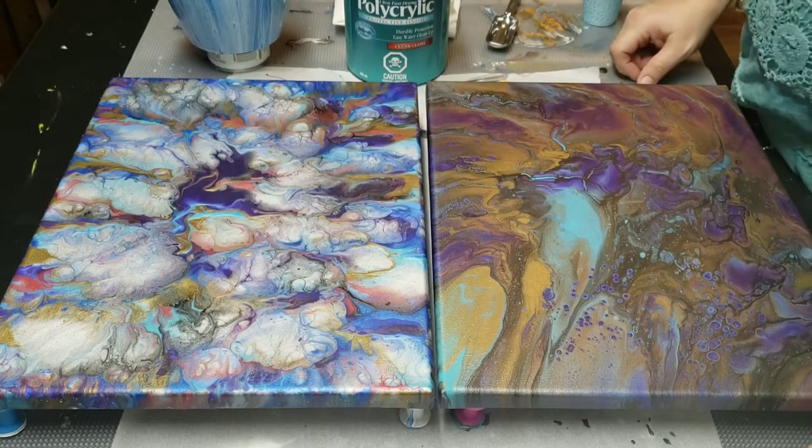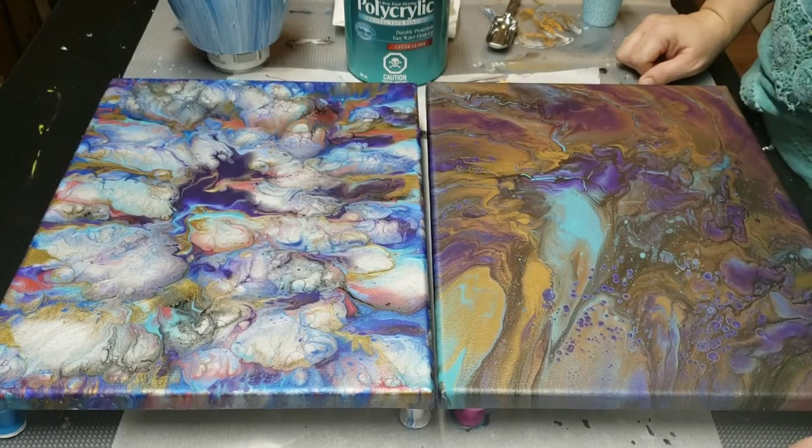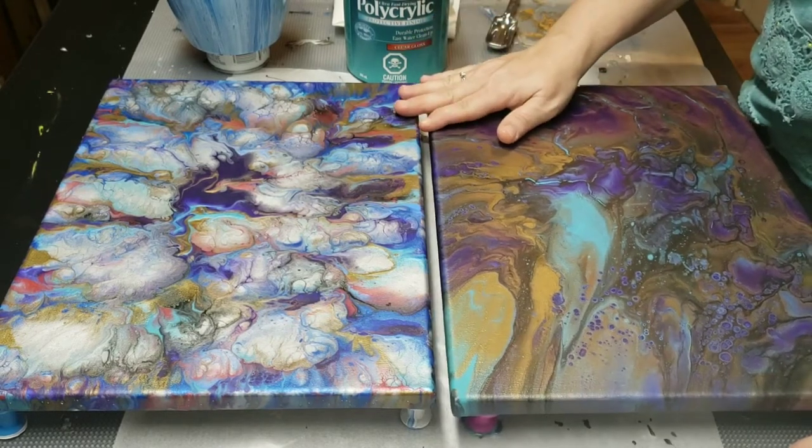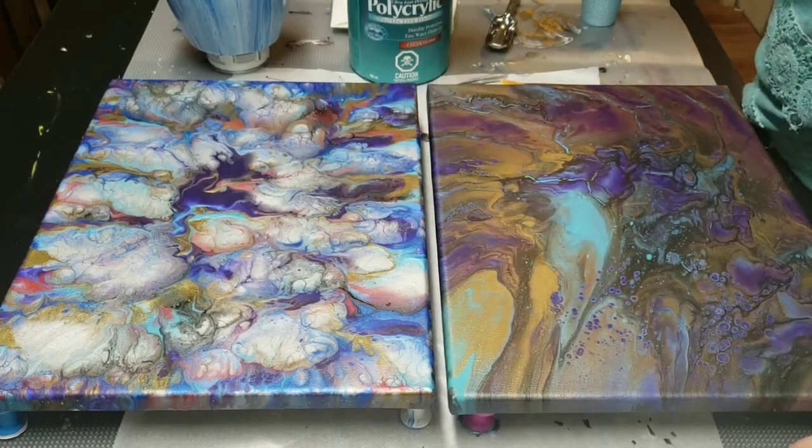Hi and welcome back. It's Cynthia from It's Pouring Paint. Today I wanted to go over sealing up some paintings in a vase with poly acrylic.